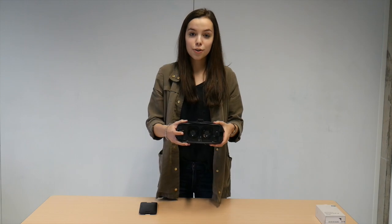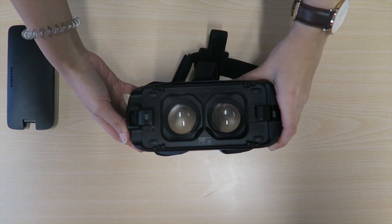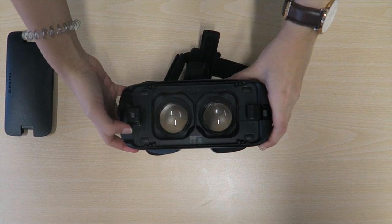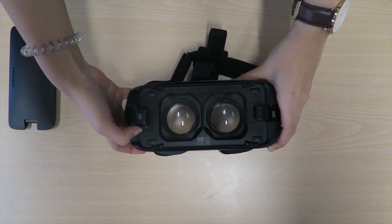To insert your phone you first have to adjust the latch to fit your phone. The latch has two settings: setting A and setting B. If you use a bigger phone, use setting A. If you use a smaller phone, use setting B. To adjust the latch, press the latch down while moving it to the right setting.